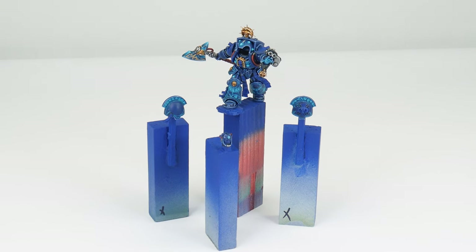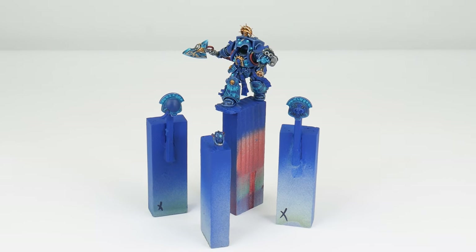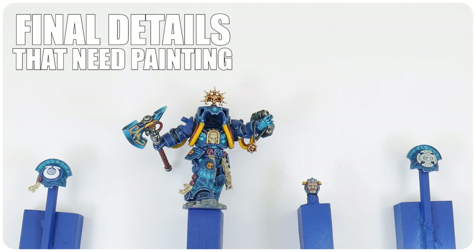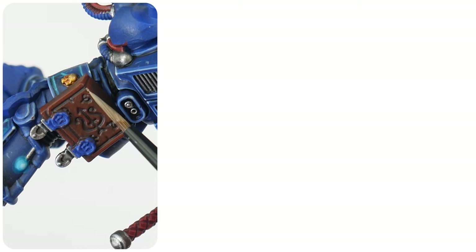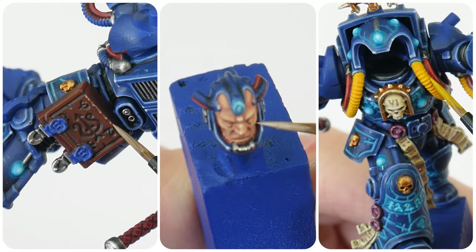Our librarian is nearly finished — we just have a few last details to get painted, which I'm going to show you how to do in the last section of the tutorial. I want to use this final section showing you how to paint some of the details that still need to be finished on our librarian.